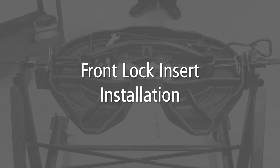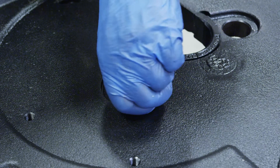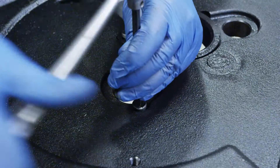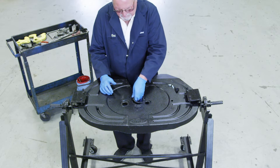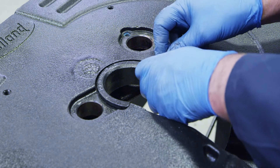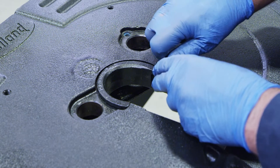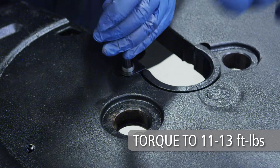Front lock insert installation. Start with the top plate right side up on a flat, clean work area or rebuild stand. Install the low head socket cap screw that will later be used to secure the position of the adjusting pin. Torque to 11 to 13 foot-pounds. Rotate the front lock insert into the detent in the top plate. Secure with the insert keeper and a low head socket cap screw. Torque to 11 to 13 foot-pounds.